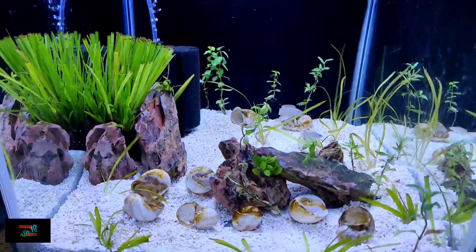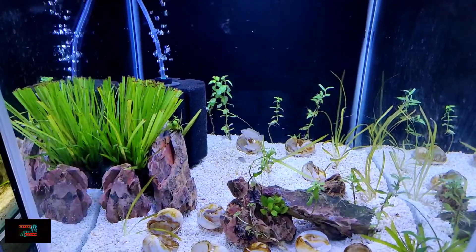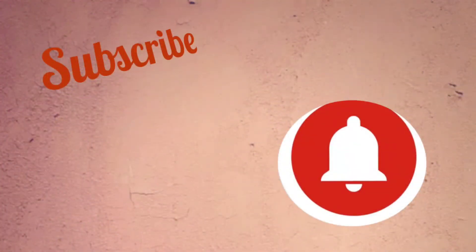That's it, guys. It's better to research these fish before you buy them — they are a tiny, beautiful fish. Do subscribe and hit the bell icon for the next video. Take care, bye!